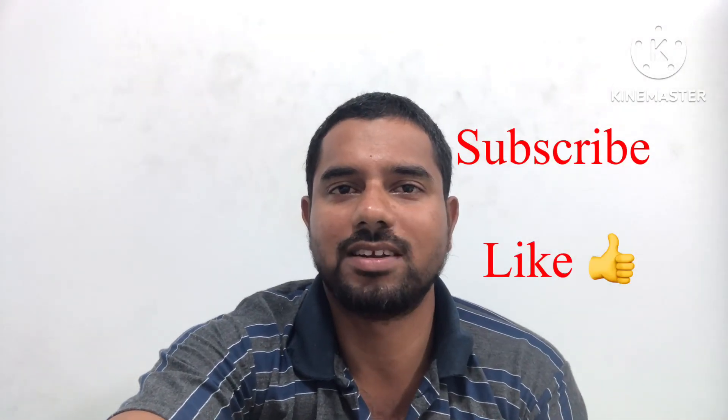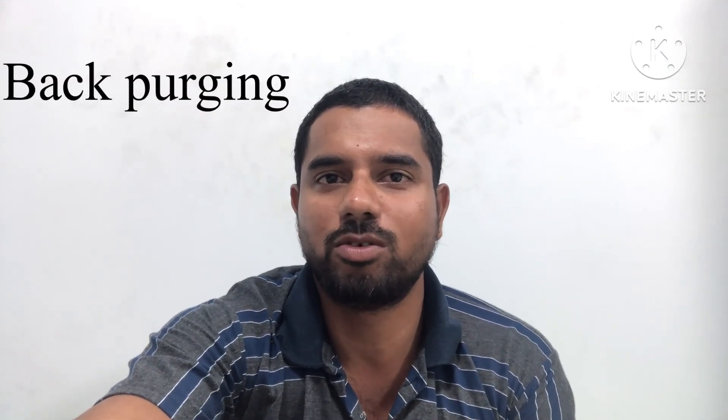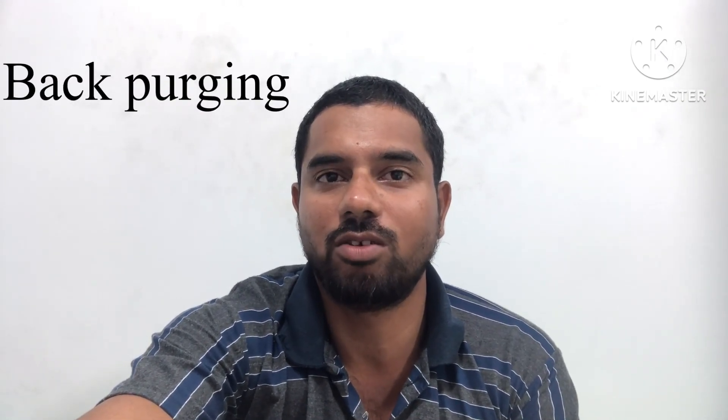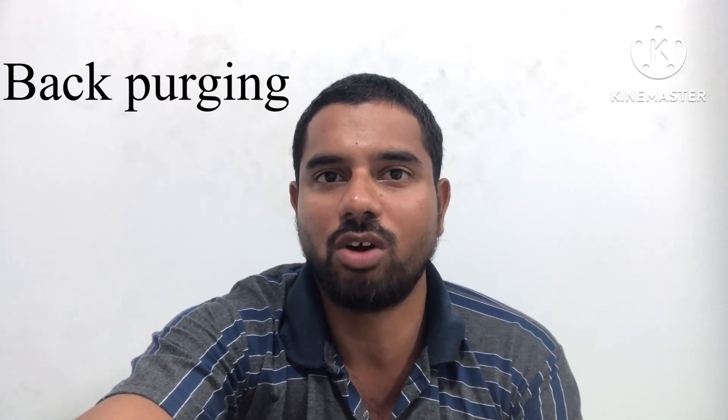Hi guys, welcome to MechTech 360. Those who are not subscribed, please subscribe to my channel and share with your friends. In this video we will discuss about purging. You usually hear about purging for equipment purposes, but in this video I will discuss about purging for welding — how we can maintain the purging during welding activities.